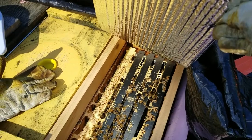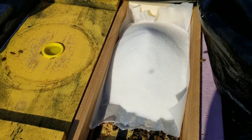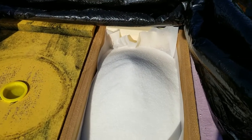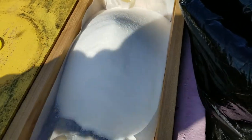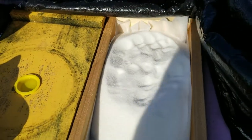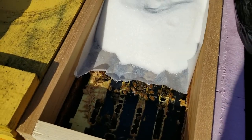Here's what it looks like once I put the sugar on. I just take that sheet of wax paper and kind of shove it into the corners so it doesn't fall down into the hive, then just mound it up. I took five pounds - that seems to be a pretty good number, it's kind of what I did last year and it worked out pretty good. I just level it out a little bit.